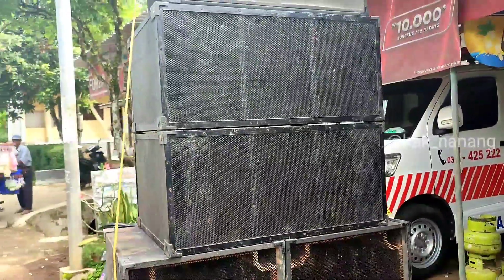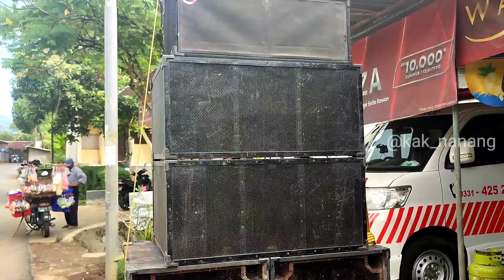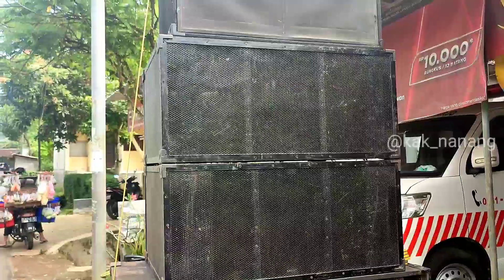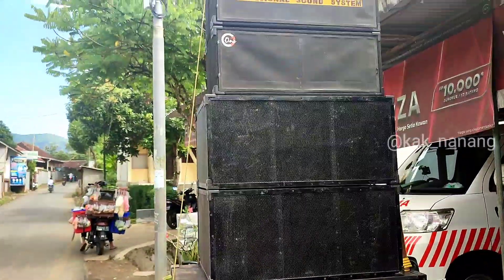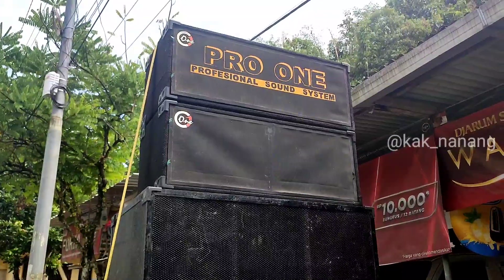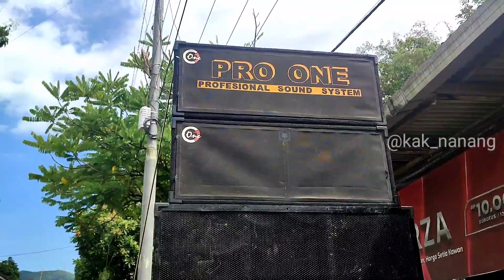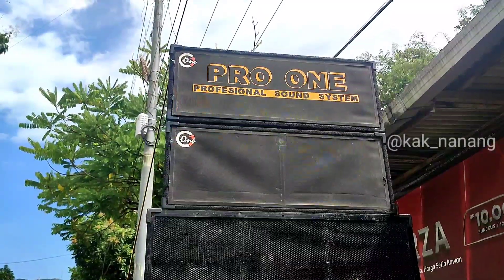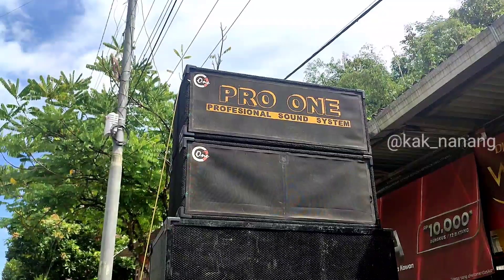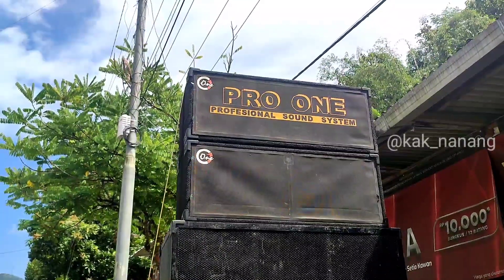Ada 2 box jadi 4 speaker. Untuk speakernya sendiri disini pakai ACR 15600, ada 4 speaker, 1 box ada 2 speaker. Untuk middlenya memakai 2 box 12 in, jenis speakernya memakai speaker Kurve, ada 4 speaker Kurve. Untuk heightnya memakai 2 tweeter jenis ACR warna stiker putih.